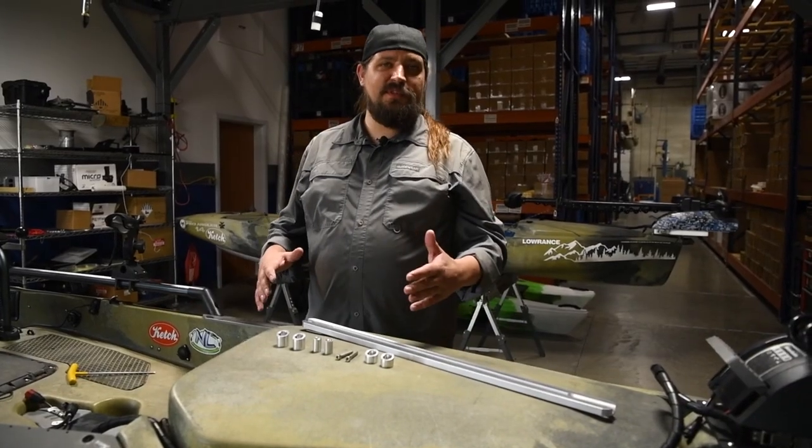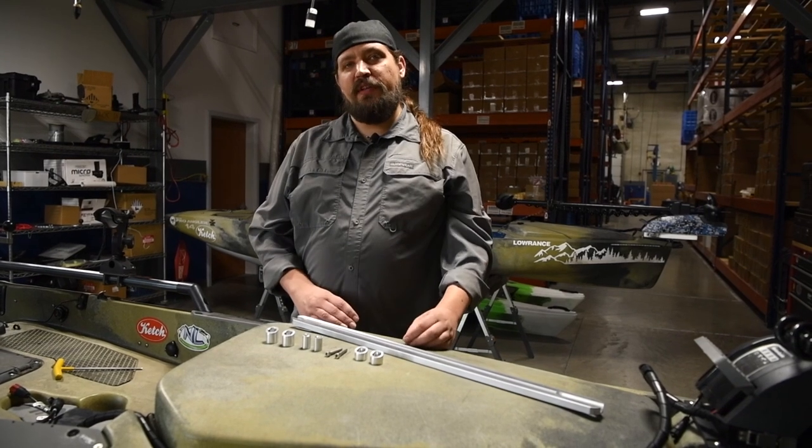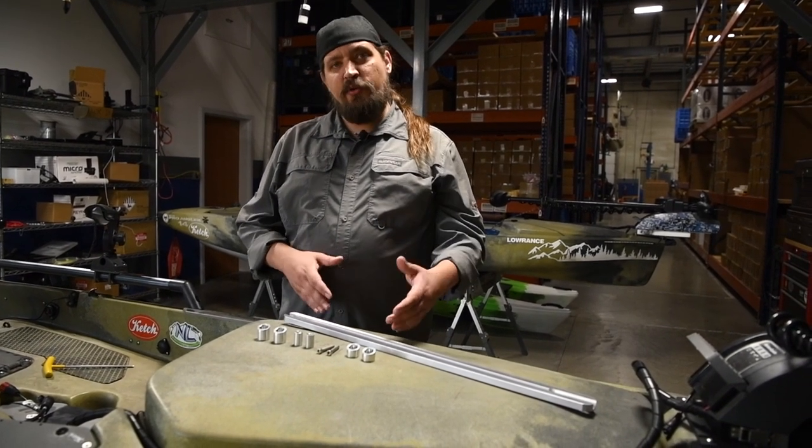Hey guys, this is Duke. I'm coming to you from the Catch Headquarters and I'm going to show you a new product I'm really excited about. It's the Hobie Crossbar.